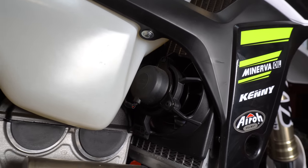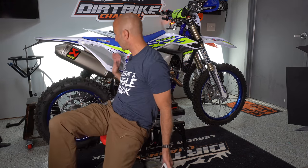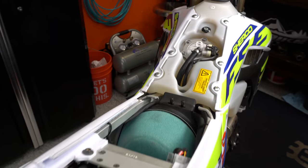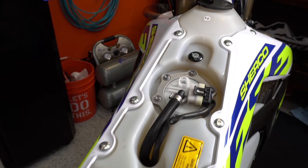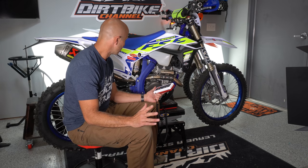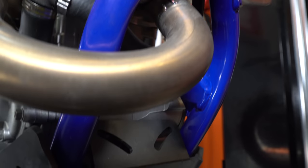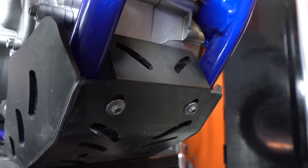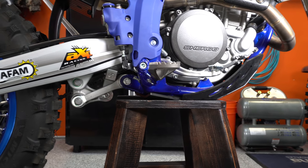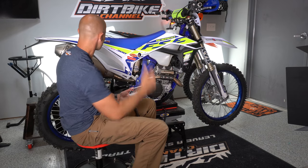As for the Akrapovic exhaust, maybe it helped some, but this is a massive silencer — super massive — but maybe it is a little bit lighter than the exhaust the other bike had. This one also has a skid plate, though it isn't one that covers the linkage. It also has hand guards, but they're super light hand guards.